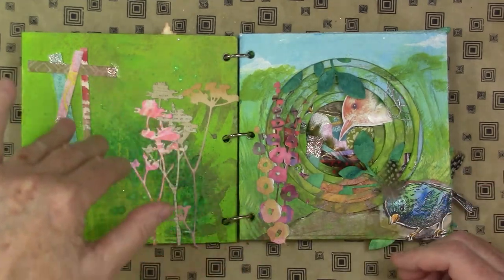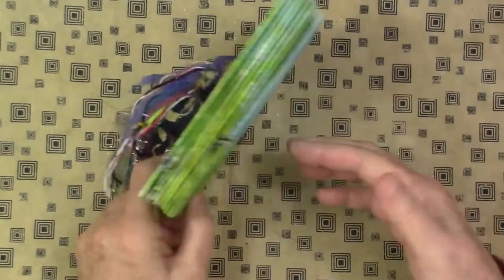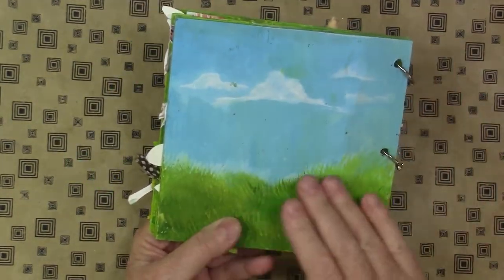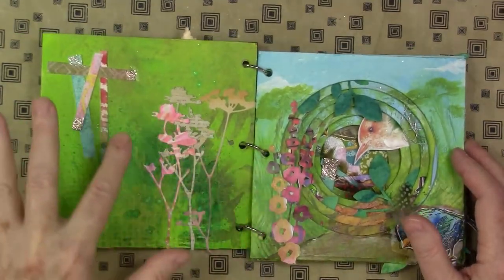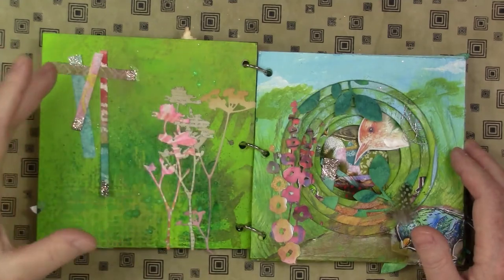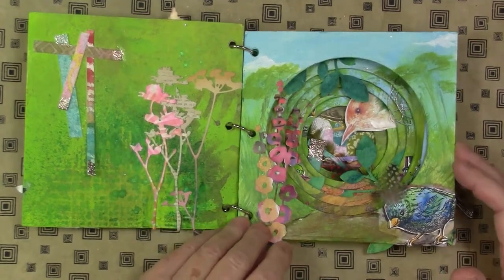I did paint both sides of this. The right-hand side — I put in a sky and some grasses. And then the left side, or the back of the page, I used green paint and some stenciling and added die cuts and scraps of paper, which we will get to in a minute as to why there are scraps of paper.